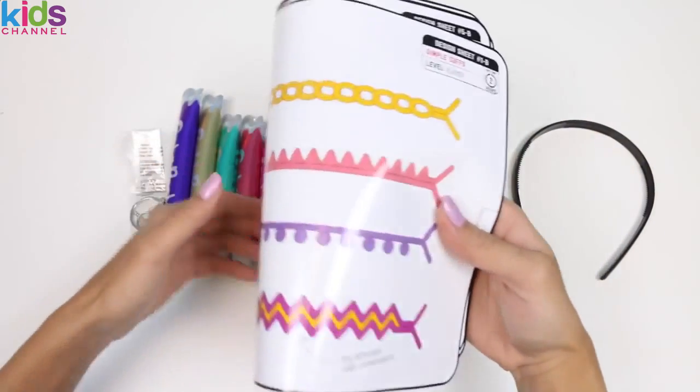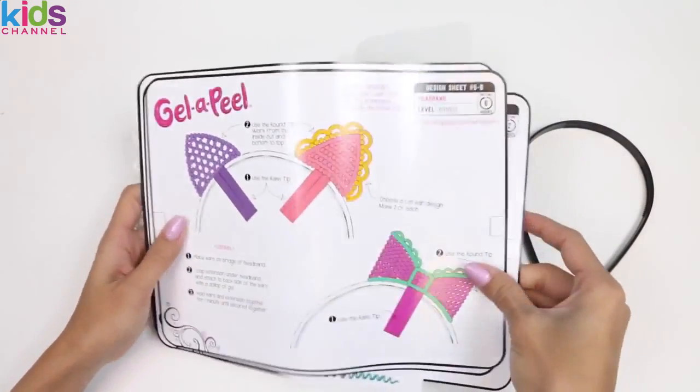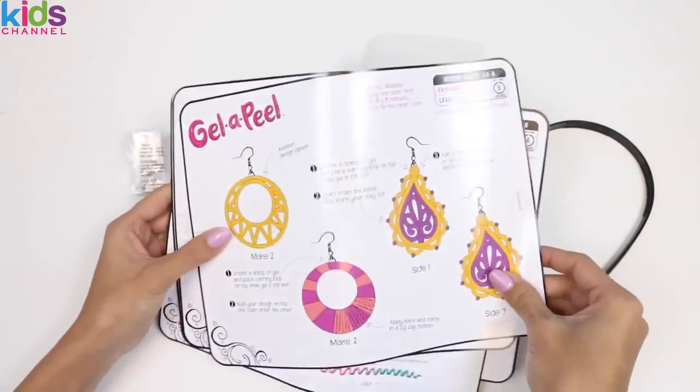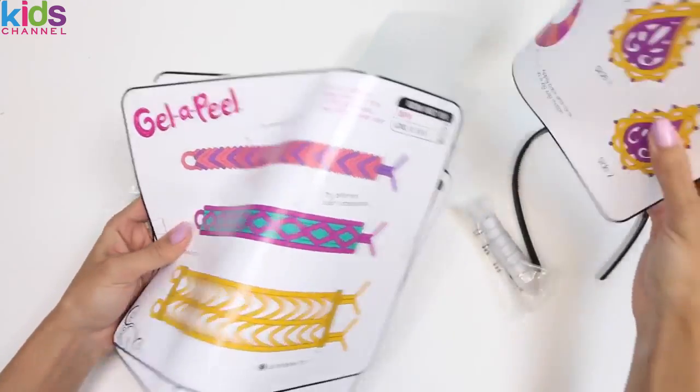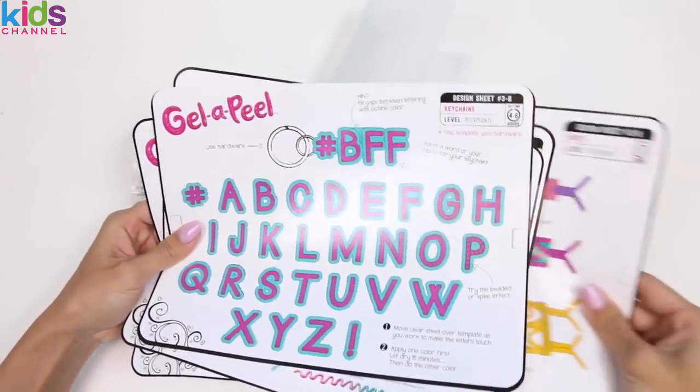First we have our design templates. This one's the most basic one. Whoa, this headband looks a lot more difficult. Cool, we can also make earrings. Wow, look at how intricate these bracelets are. I love how this set comes with a bunch of templates.